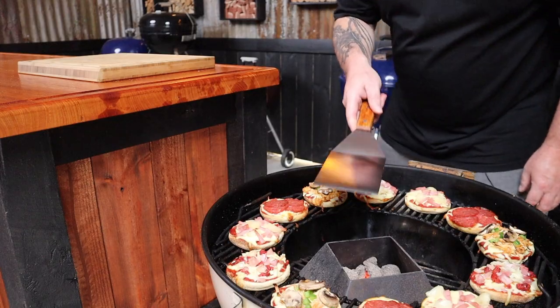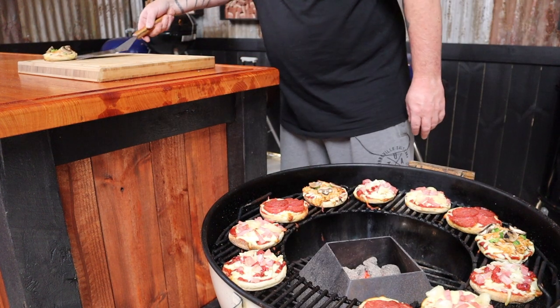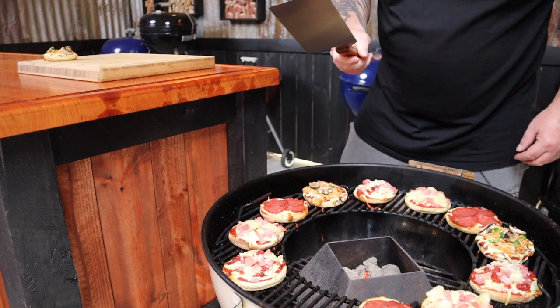That's it — 10 minutes is up, your drink should be empty now. We can get these little mini muffin pizzas off the heat. Just remember, melted cheese burns, so resist the urge to dig in straight away — or at least grab a fresh drink to put out the fire if you can't wait.